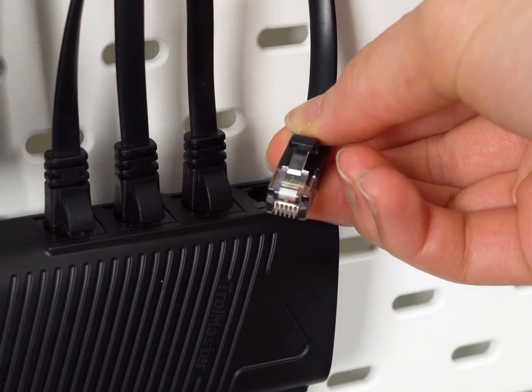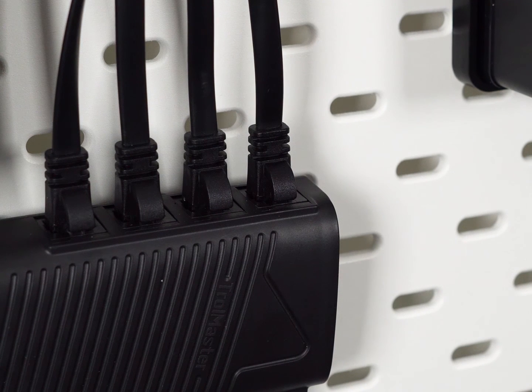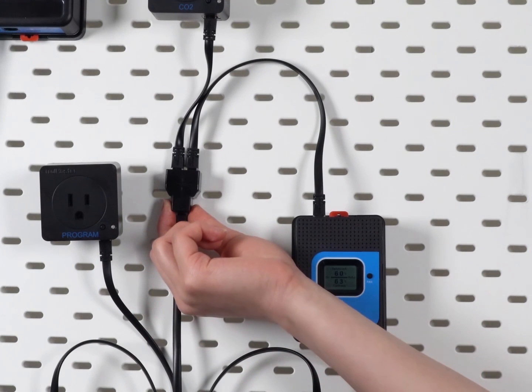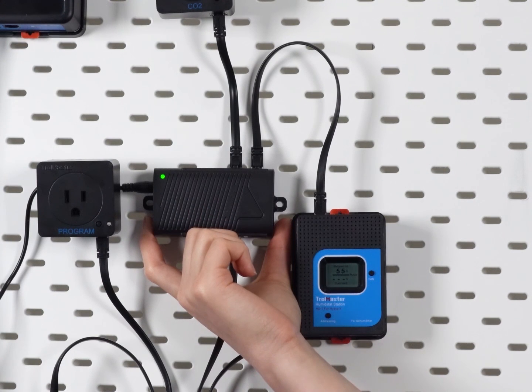Installation is super easy and clean — all you need to do is plug in the cables. If you need to connect more than eight sensors or device modules to the controller, instead of daisy chaining, you can simply replace the Y-splitter with another SPH1 for a cleaner installation.